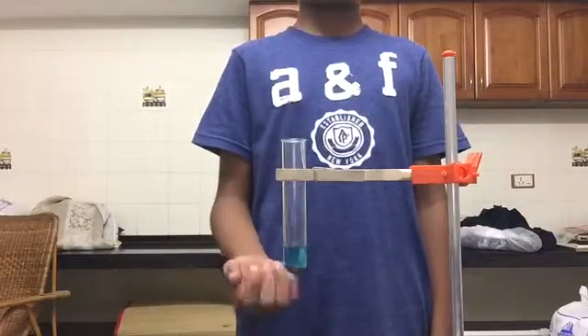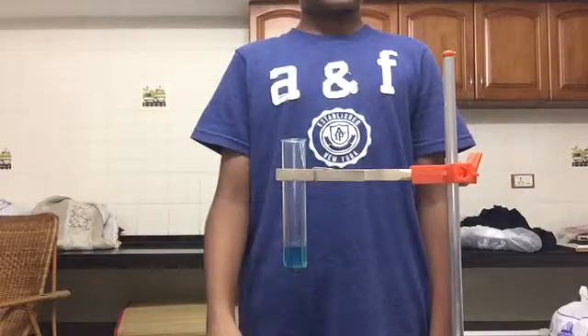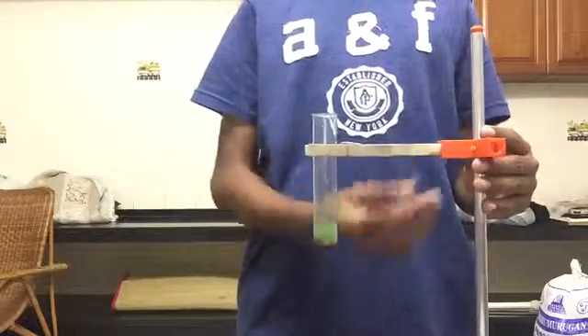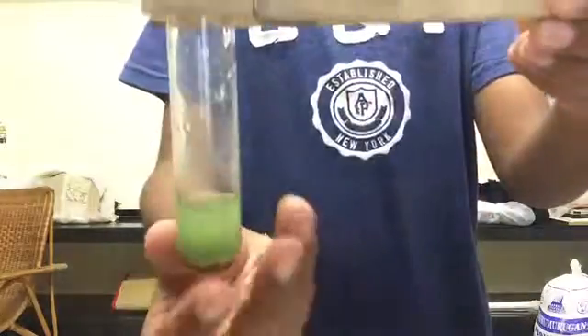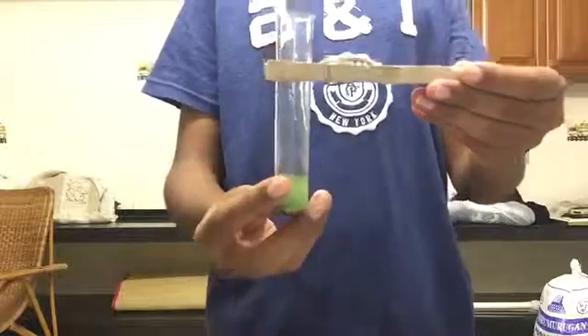As you can see, the iron sinks to the bottom. We're going to wait for some time and observe the solution later. This is how the solution looks after a period of ten minutes. You can see that the copper has been displaced — the brown solid at the bottom is copper.